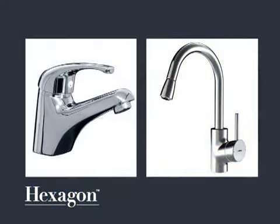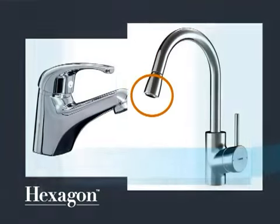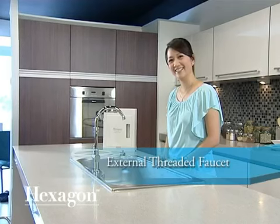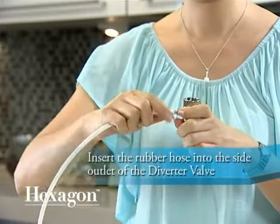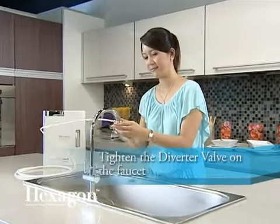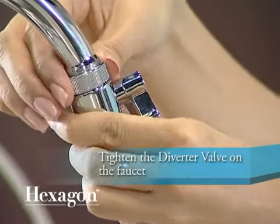Decide which tap or faucet you want to use with the system, then check to see if it is threaded on the inside or outside. If yours is an external threaded faucet, please follow these steps: unscrew the aerator from the end of your faucet, then tighten the diverter valve on the faucet by turning the mounting part.